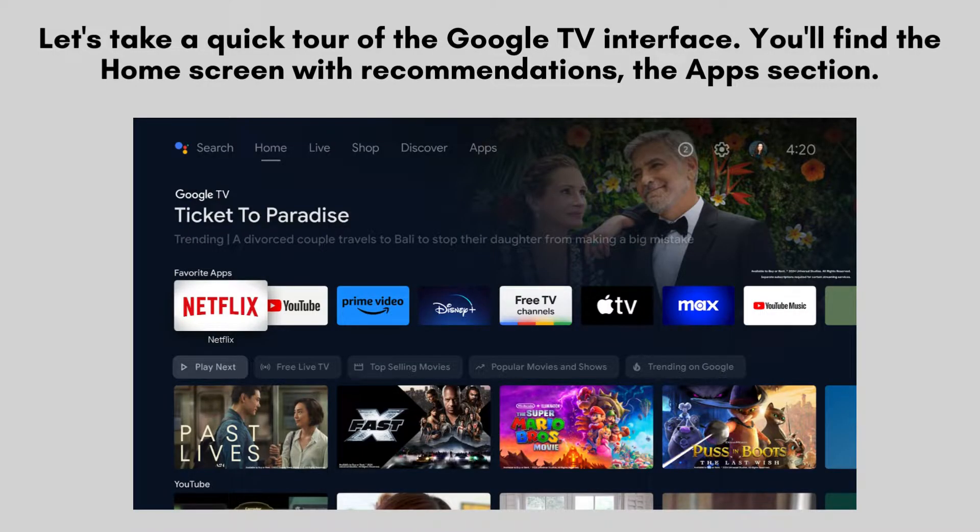Let's take a quick tour of the Google TV interface. You'll find the home screen with recommendations, the apps section, and the library where you can access your purchased content. Use the remote to navigate and explore.